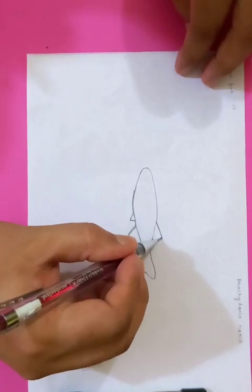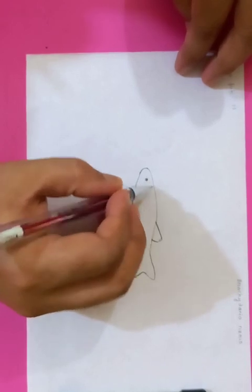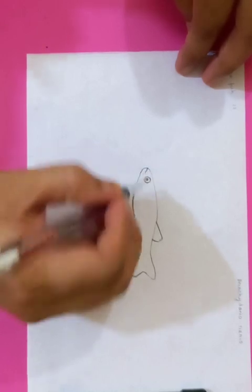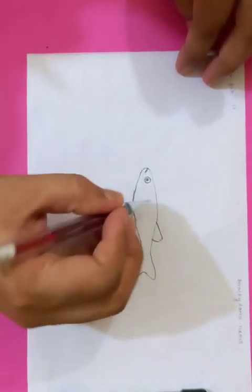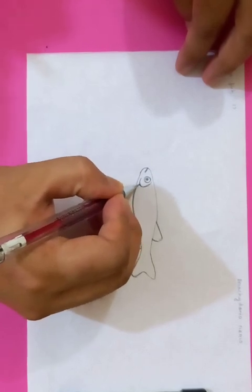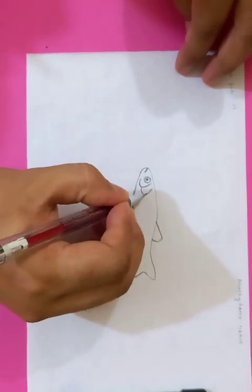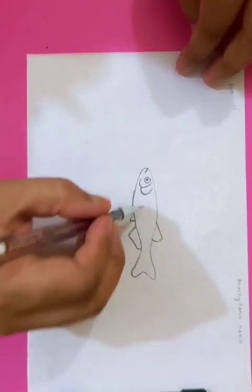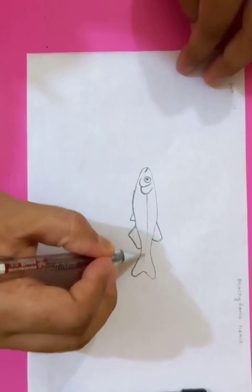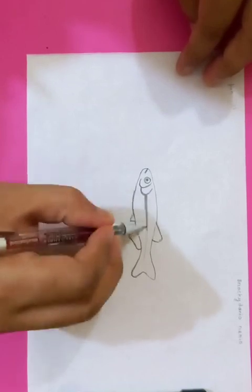On the dorsal side you can see another fin. I'm going to draw the eye now — a bigger circle, then a black circle inside. This is going to be the mouth and this is the breathing parts here.